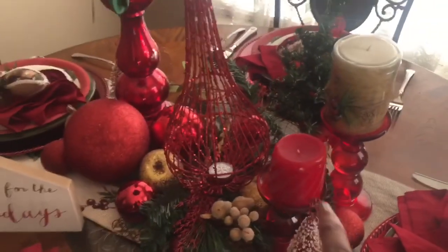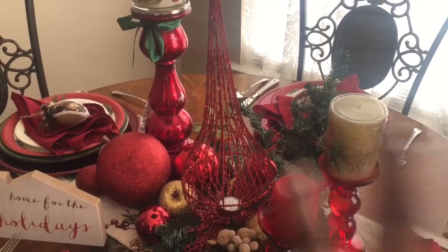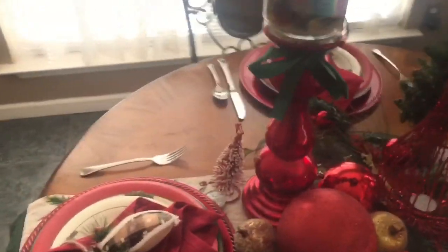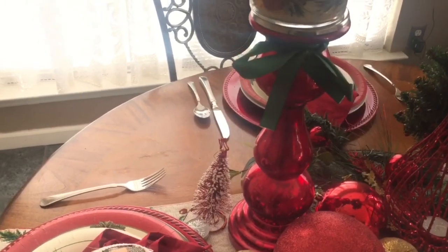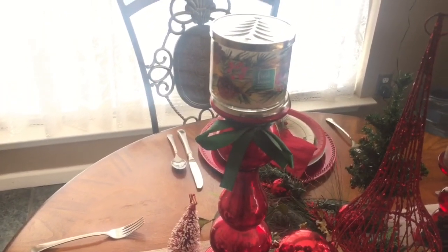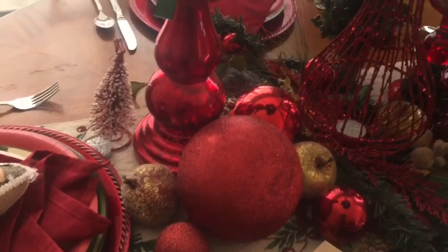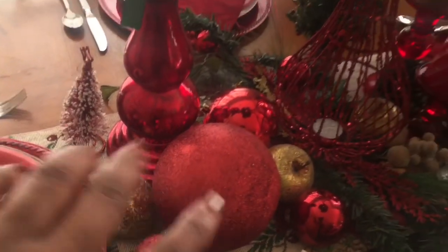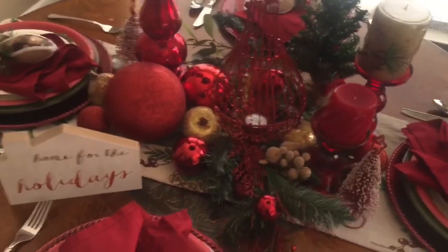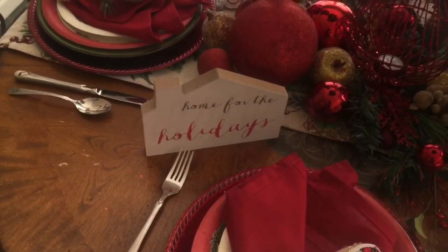I had these candle holders — I got those from Ross a couple years ago — and I placed a different variety of candles on top. I have a mercury material candle with a little green ribbon on top, and I placed one of my Bath and Body Works candles on top; this one is the Fresh Blossom. I also incorporated ornaments and fillers and just placed those in an array on the table in different areas, and I just felt like this look came together really nice.